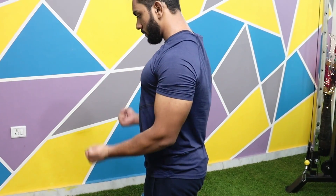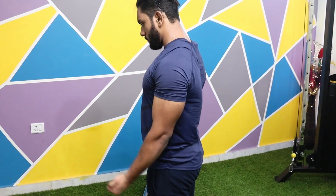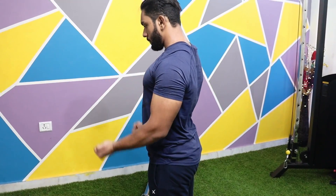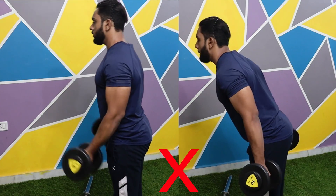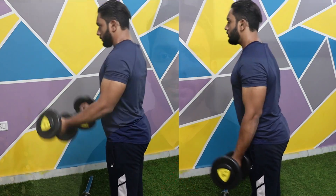First of all, you will understand this move's main function — elbow flexion and elbow extension. This means you will bend your elbow and open your elbow. In this move, do not involve any other joint, such as your lower back or shoulders. This is an isolation exercise, which means you will only work on your elbow joint.